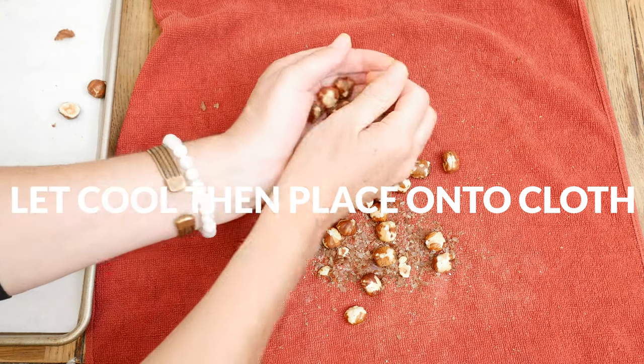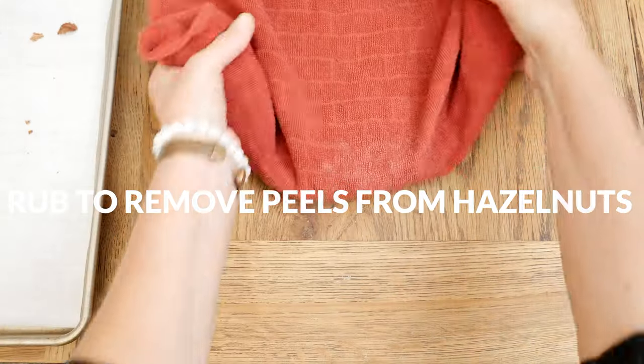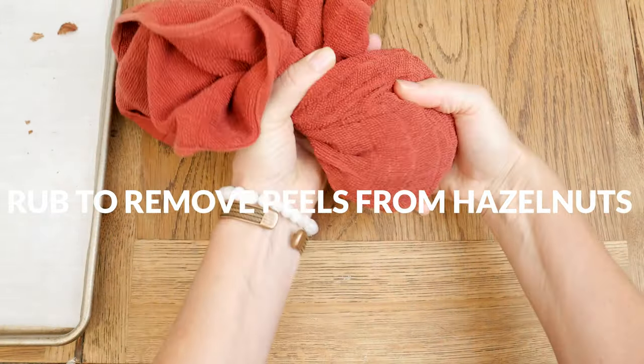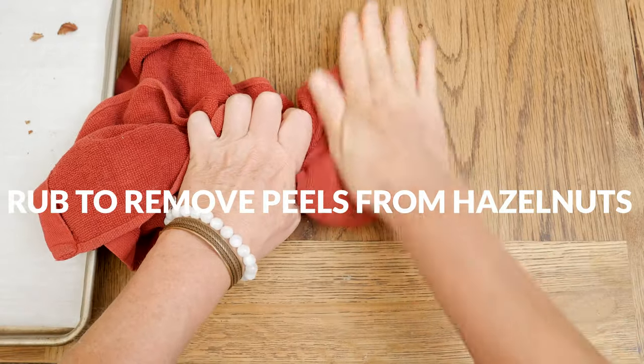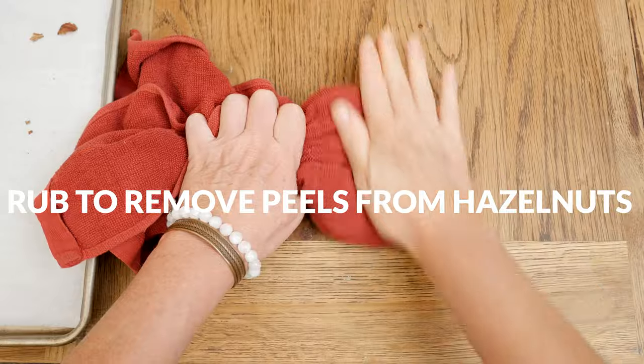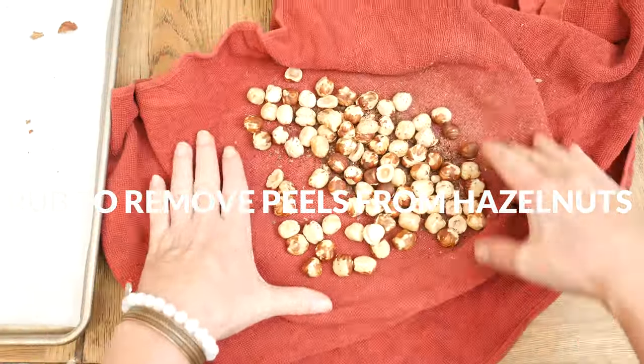Place them onto a cloth, wrap them up, and then twist the cloth so that they stay in. You're going to want to rub pretty vigorously to remove the peels from the hazelnuts. It will be easiest to do this in two batches. If a few still have some peel on them, that's totally okay.